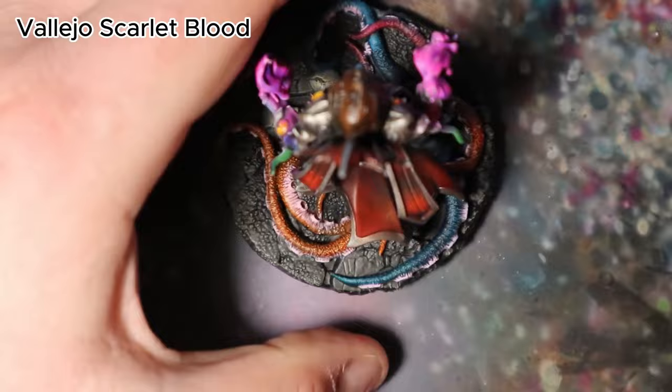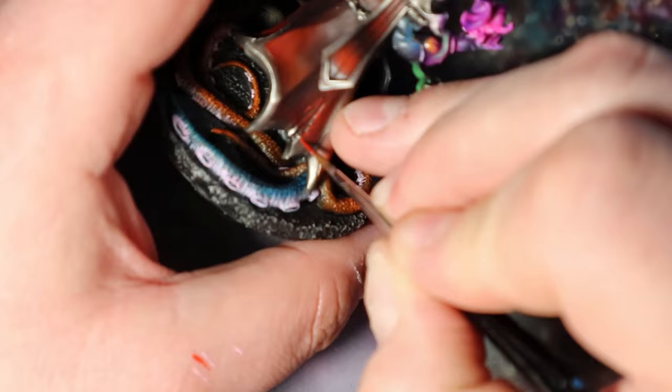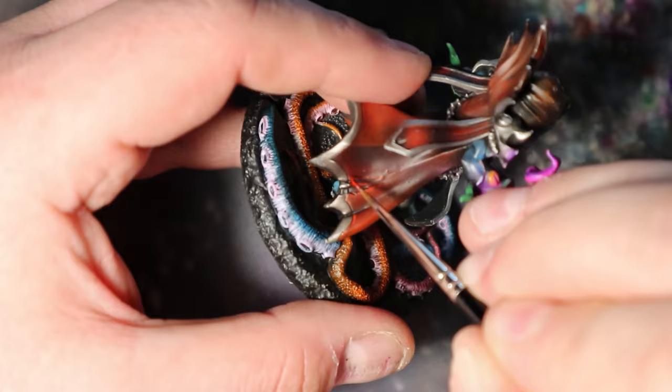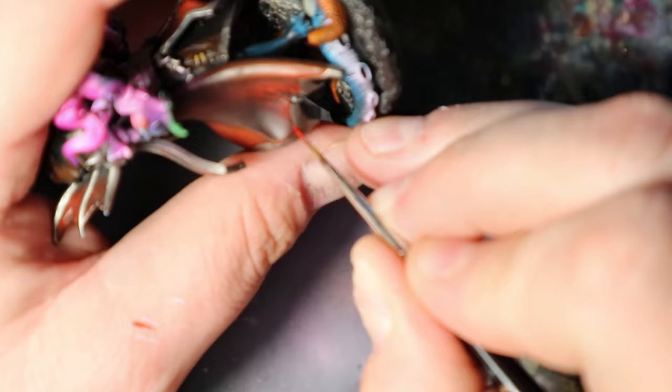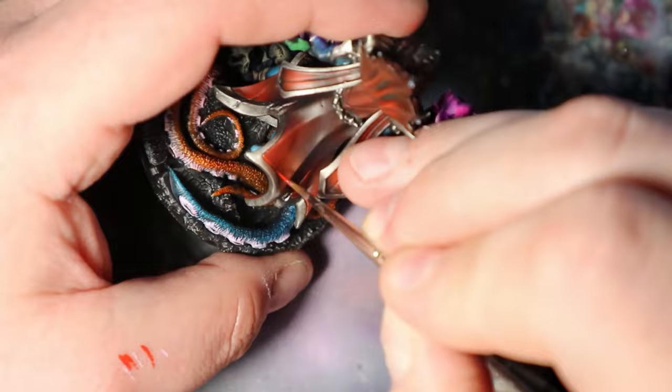As we approach the final steps, let's use Vallejo Scarlet Blood to add dynamic edge highlights to the cape and introduce some subtle weathering for a more realistic appearance. Carefully apply this color along the edges of the red cape, focusing on areas where light would naturally catch. To achieve a subtle weathering effect, lightly dab Vallejo Scarlet Blood on selected areas of the cape where wear and tear would naturally occur, such as the edges and corners. This will add authenticity and character to the Illithid's attire.